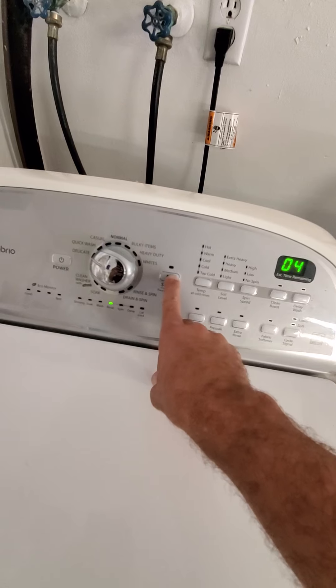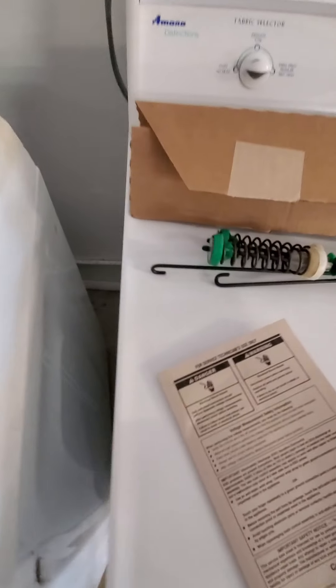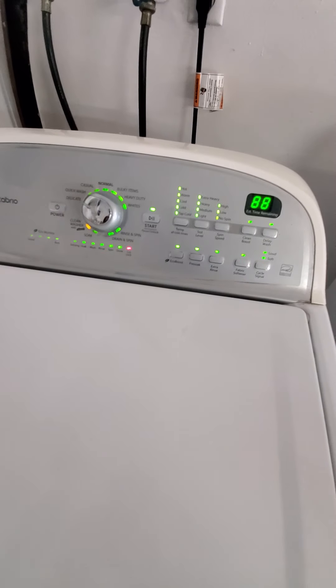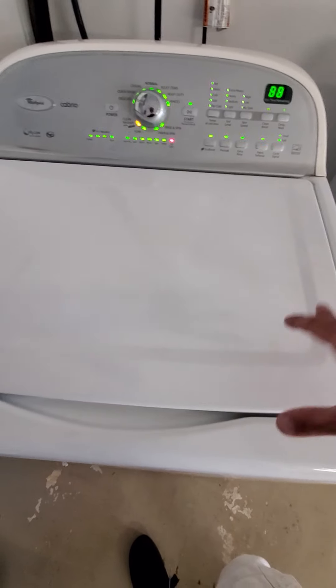We have it here on rinse. It's going to do calibration mode. How I did that — I went into the diagnostic: left, right, right, right, left, right. I came to calibration mode, which is spin. Once you do that, the unit will go into calibration mode and it will run for a minute or two. And now your unit is good.